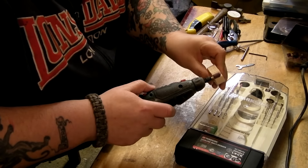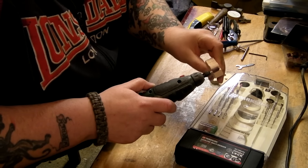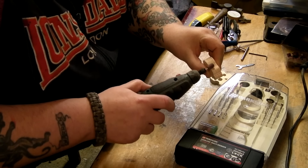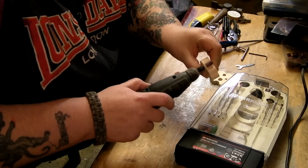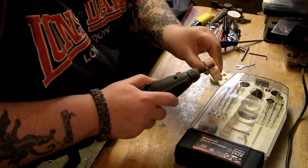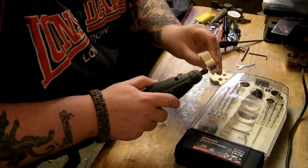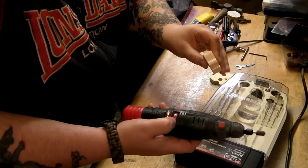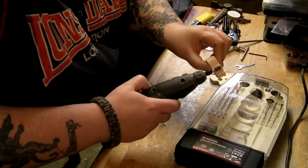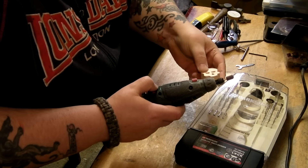It gets into all those little tiny spaces where you can't get a normal sander or a piece of sandpaper. Nice and smooth — that's only on speed 5 though, that's full speed. Brilliant.